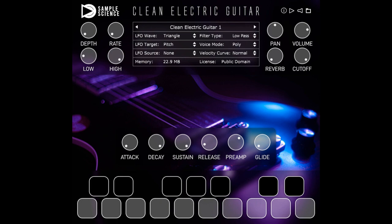It's available as a VST/VST3/AU plug-in instrument for Windows 8.1, 10, and 11, and macOS El Capitan and up. Natively compatible with M1 chips.